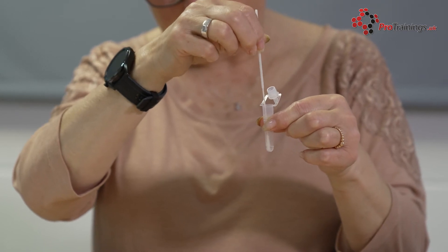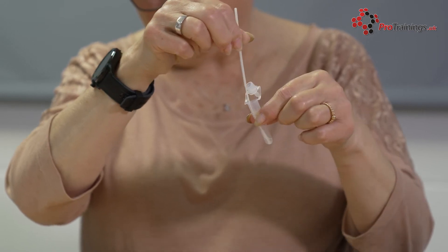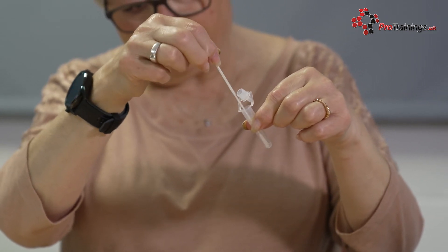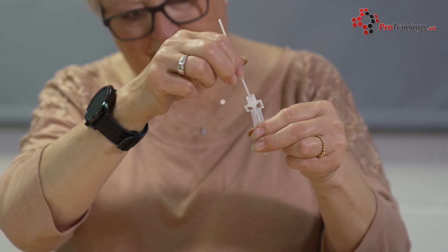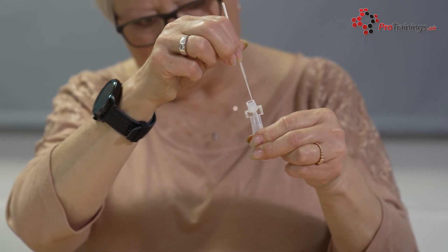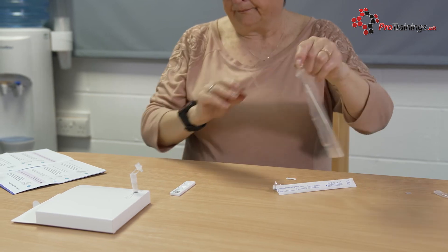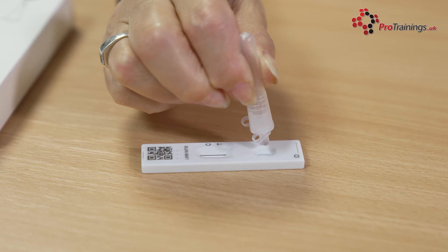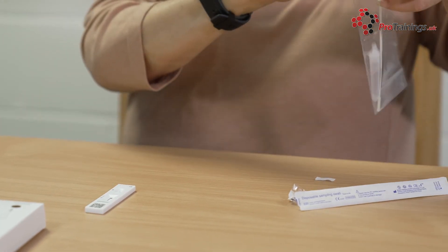To process the sample, pick up the extraction tube and place the fabric tip of the swab into the extraction tube so it is in the liquid. Press the tip against the edge of the extraction tube with force while rotating it around the extraction tube for 15 seconds — this allows the sample to be transferred into the liquid. Pinch the extraction tube against the swab as you remove it, making sure you remove all the liquid from the soft tip. Put the swab into the plastic waste bag. Press the cap tightly on the extraction tube to avoid any leaks. Gently squeeze the extraction tube to place two drops of the liquid onto the specimen well on the test strip, making sure you are dropping liquid and not just an air bubble. Put the extraction tube in the waste bag along with the swab.